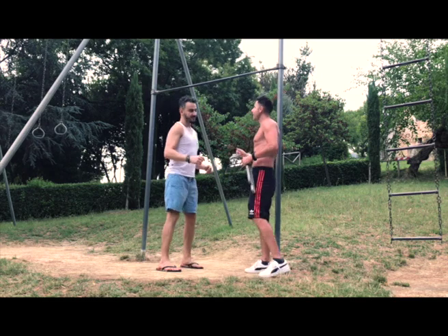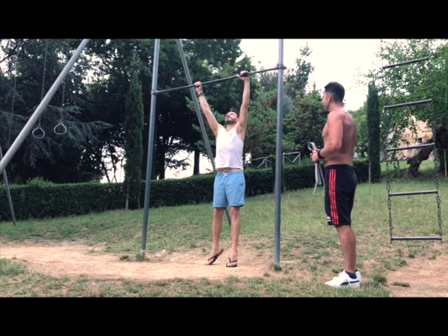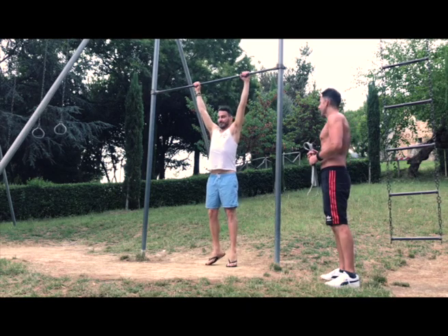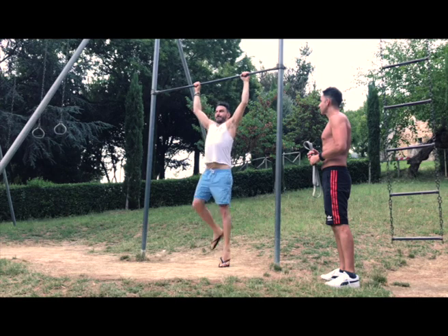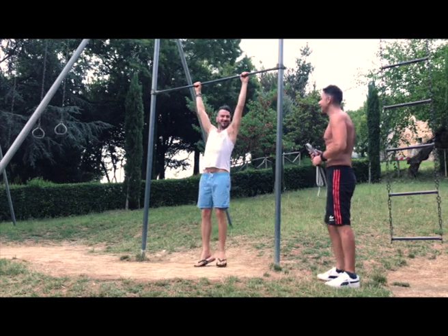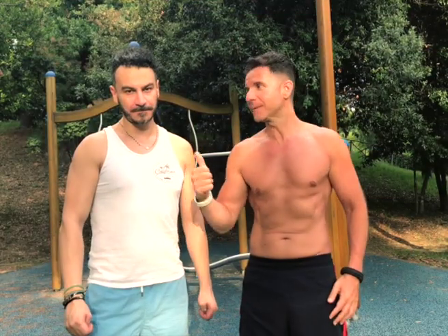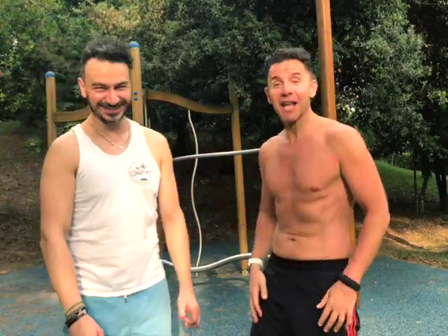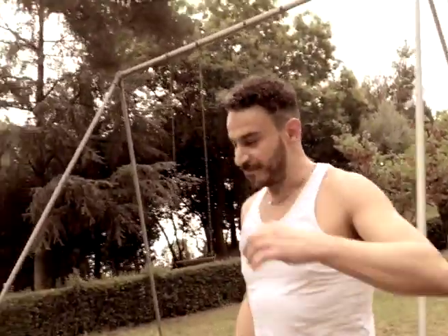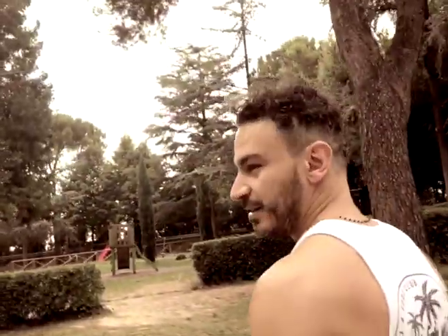We start with five pull-ups. One... Leo struggles and says in Italian: 'I can't do it, Marco, stop, you destroyed me this morning!' Coach laughs. Leo continues: 'Give a thumbs up, smash like!' Then adds: 'This is our thing — and it's exactly what I wanted to do. I said I've been neglecting my back for too long, but I didn't have the courage to do pull-ups — and now we do it!'